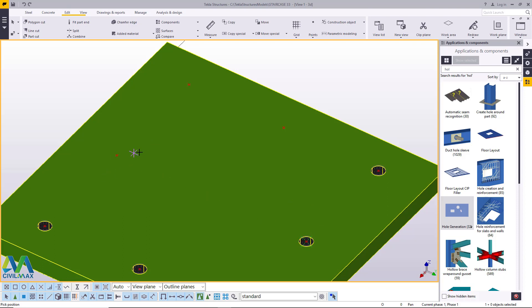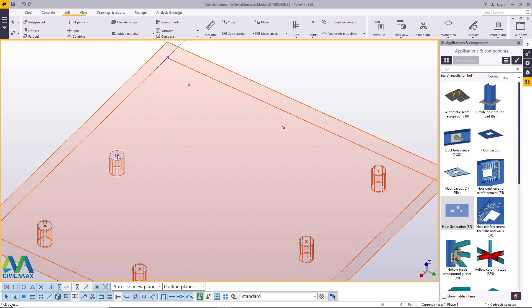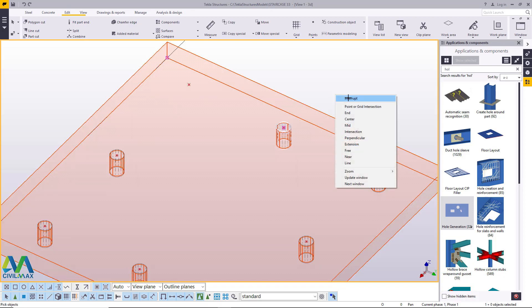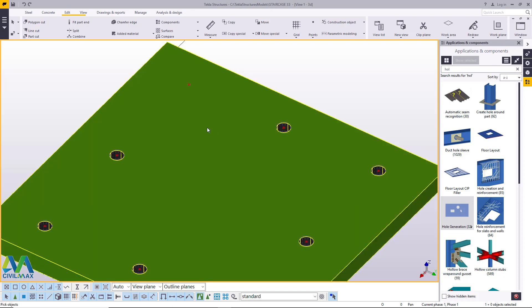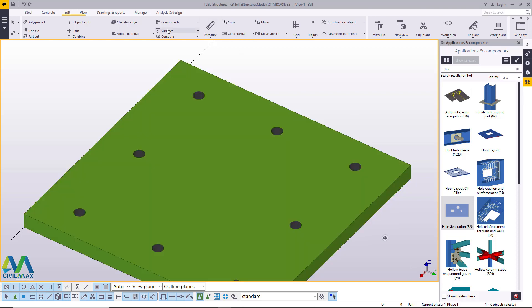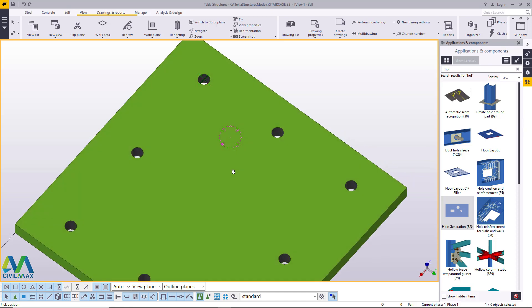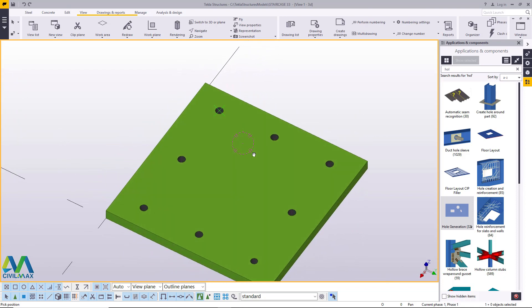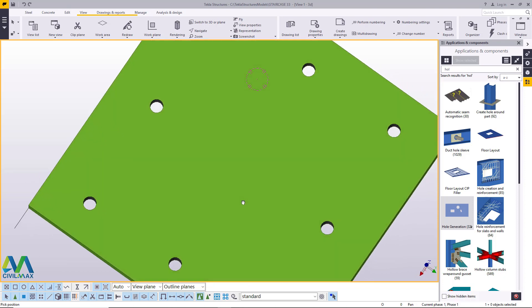I'll come back again and select the part, press middle button on the mouse — you see the question turns to pick the position. I'll pick that position, right click and click on empty screen, then come back and do the same: press middle button, pick that position, right click interrupt — and we have our holes in place. Come to navigate, rotate, and you'll see you've created your holes. You can now create drawings of this plate and submit to the workshop for cutting and drilling purposes.